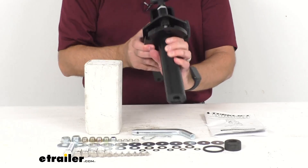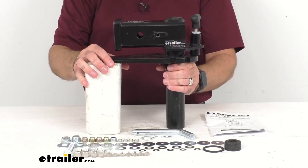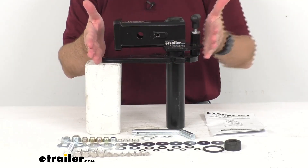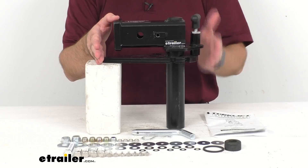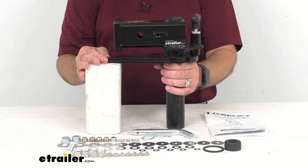Just some overall dimensions to give you an idea of the size — I measured this earlier before our time together. The overall length is sitting right at about 10 and a half inches long, and then the overall height as it sits right now is sitting at about 11 and a quarter inches tall.